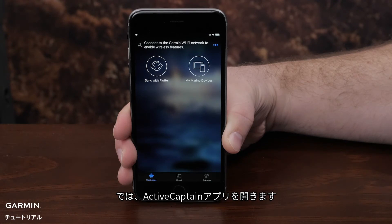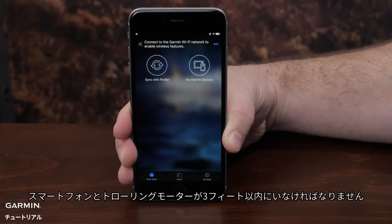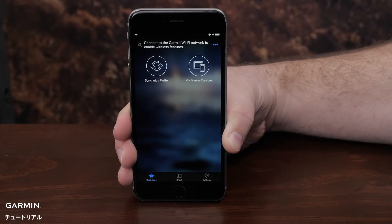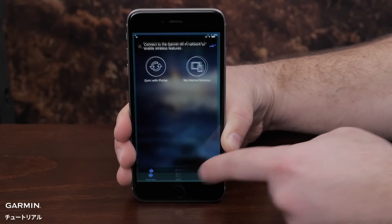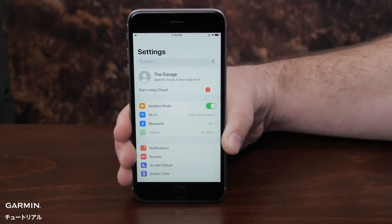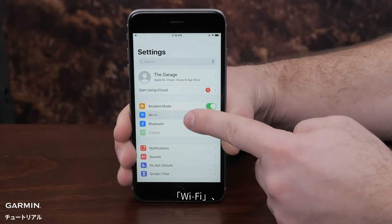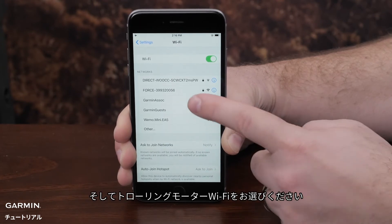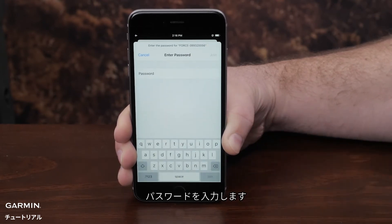Now make sure that the ActiveCaptain app is open and bring your mobile device within 3 feet of the trolling motor. In this video, we will be using an iPhone, but the process is similar on an Android phone. Then go to Settings, Wi-Fi, and select the Force Trolling Motor Wi-Fi name that you previously created. Enter the password.